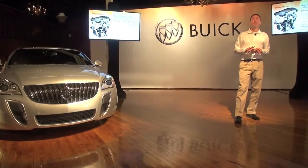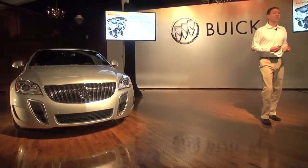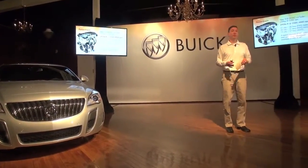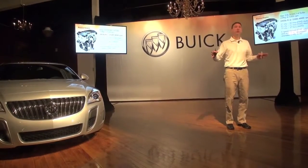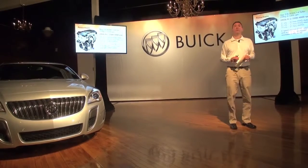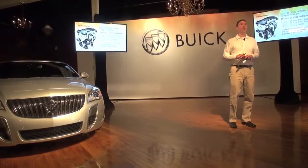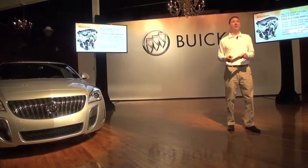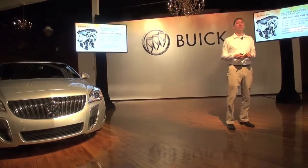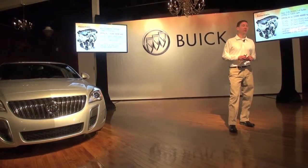From a powertrain perspective, the only engine available in the GS is the turbo. What's different is the max torque range goes from 3,000–4,000 RPM in the regular Regal to 2,500–4,000 RPM in the GS — a wider max torque range. On the GS in front-wheel drive only, you also get a 6-speed manual. The question asked is: why not offer the manual with all-wheel drive? Simply put, there just aren't enough takers for that — no technical limitation, but we can't substantiate it for the number of hand-raisers right now.